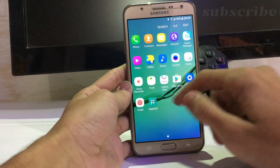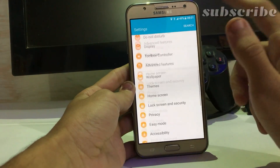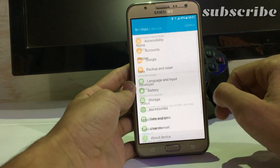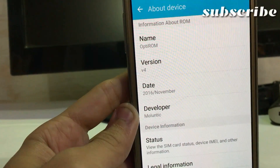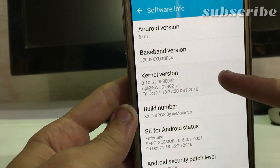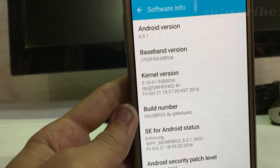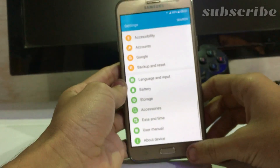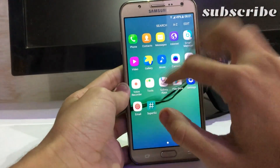Okay, so here as you can see, it is not rooted. Optimized ROM version 4, dated November 2016. Under software info, it is running optimX 5.7 kernel and Android 6.0 with the October first security patch level. So it is as normal as we get in Marshmallow — it is not rooted.